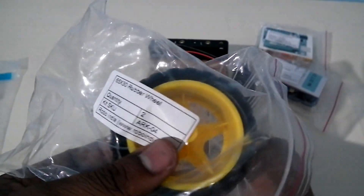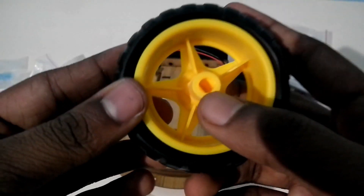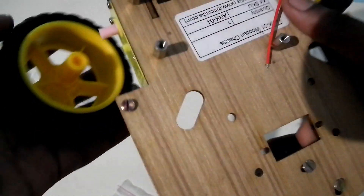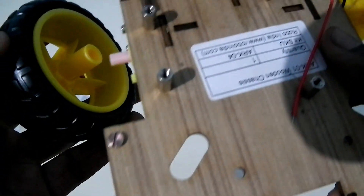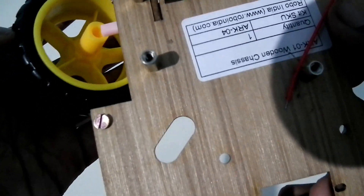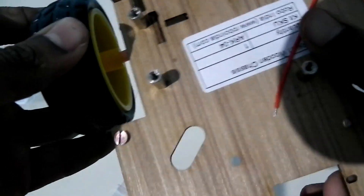Now we are going to install the rubber wheel. There is a keyed shaft on the motor and a matching shape on the wheel hub — just match both shapes and insert the wheel properly. Now I have inserted the rubber wheel and you can see it's spinning freely.